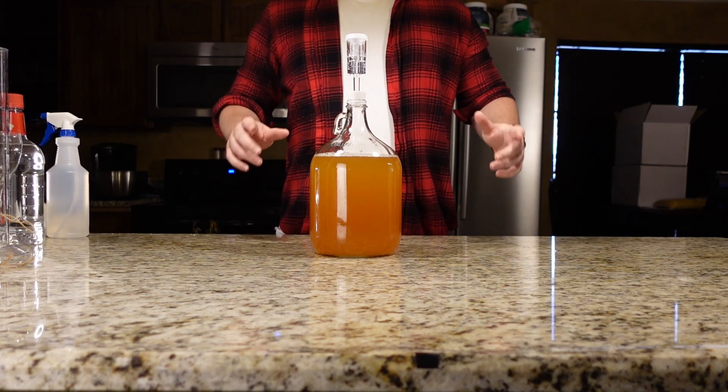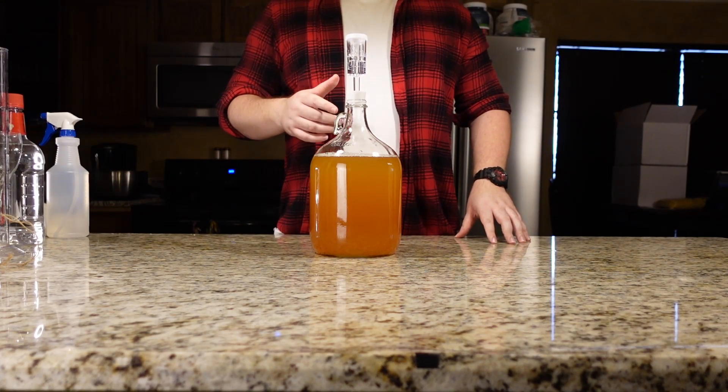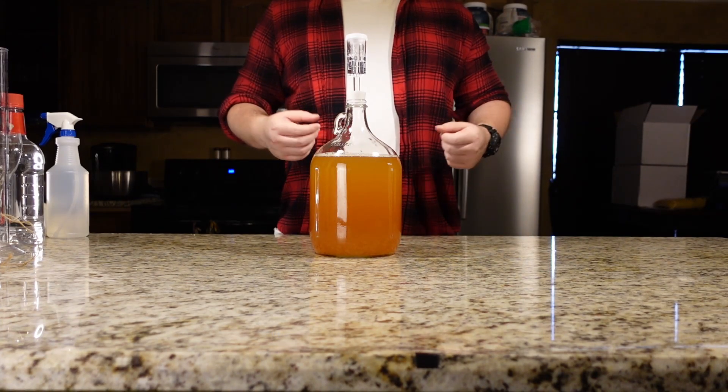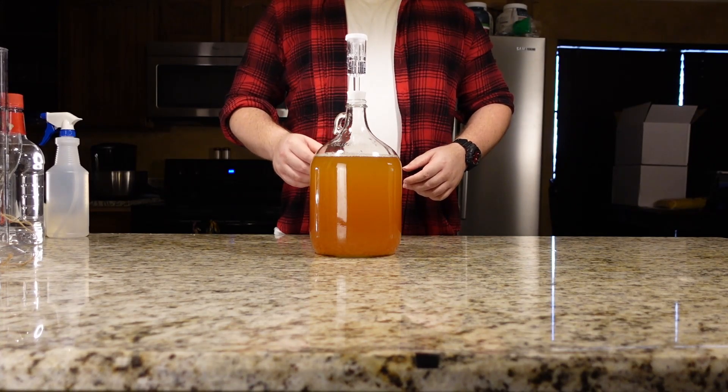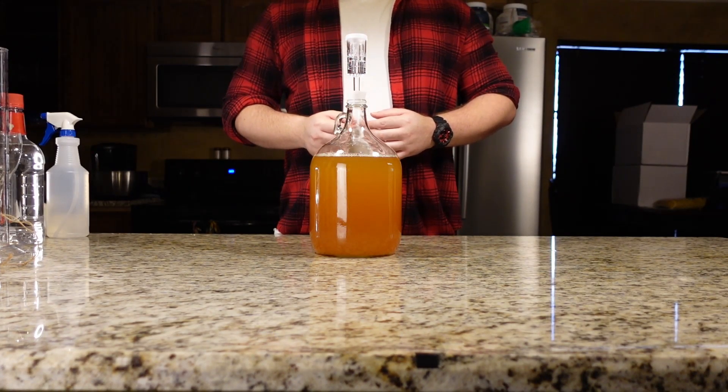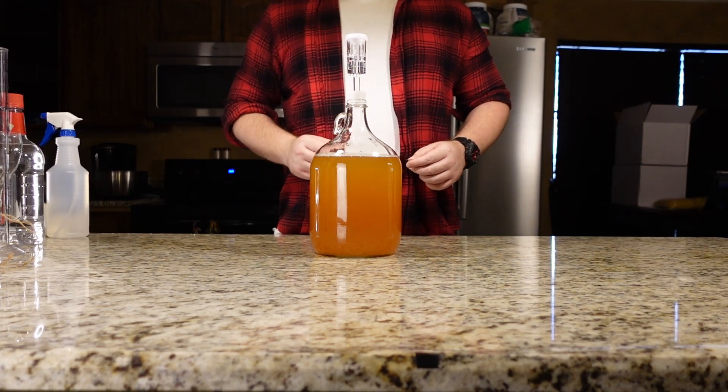This will end up staying in here for just a few days before I go ahead and bottle, given that there's way too much headspace. Thanks for joining me for some siphoning, and I hope some of you out there give this Cyser a shot. Hit me with a like and subscribe if you want to see more, and share your own Cysers in the comment section below. Have a great day and happy brewing. Cheers!